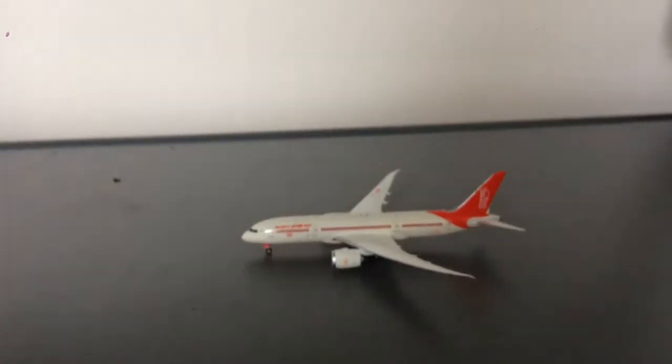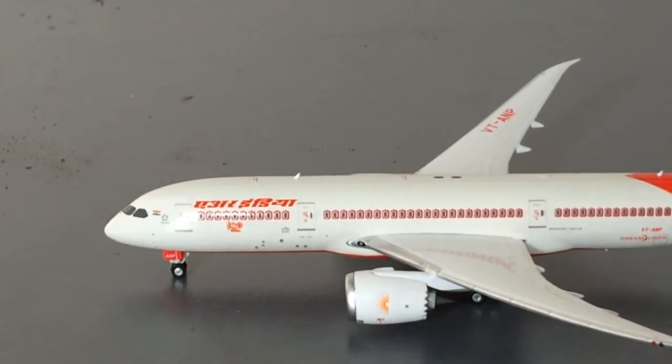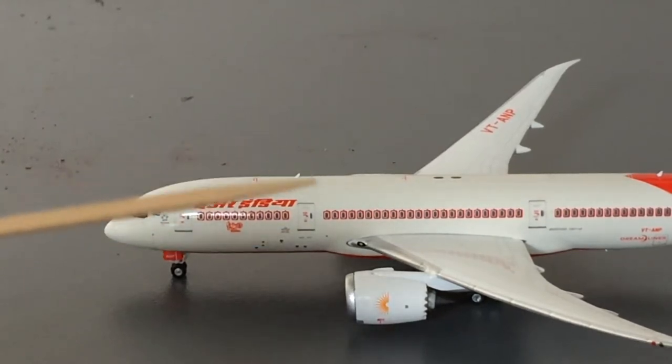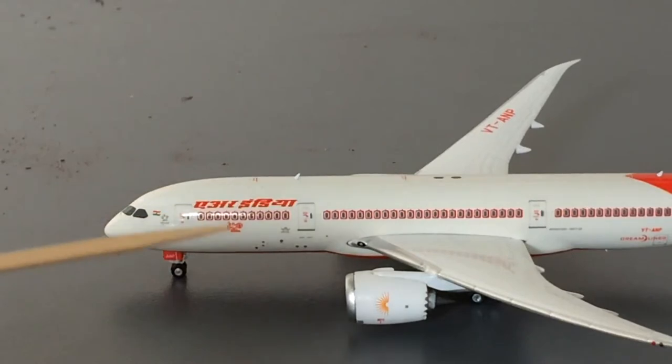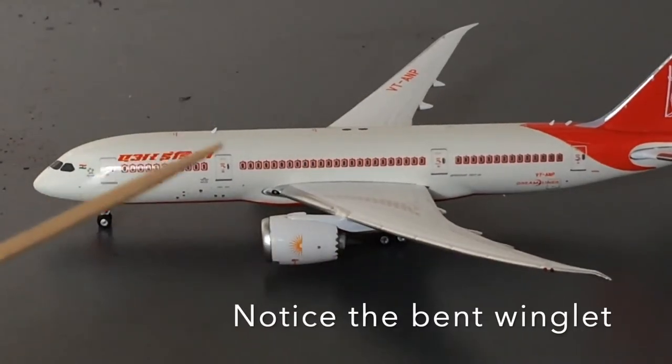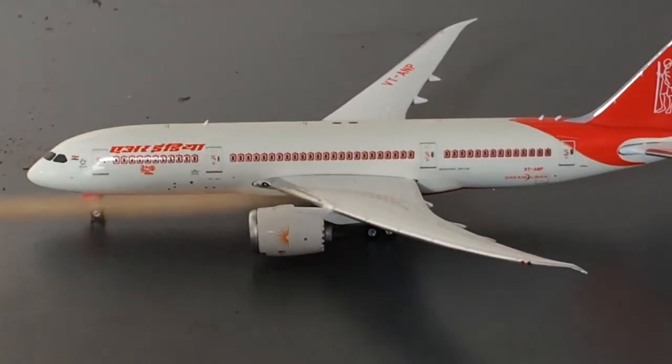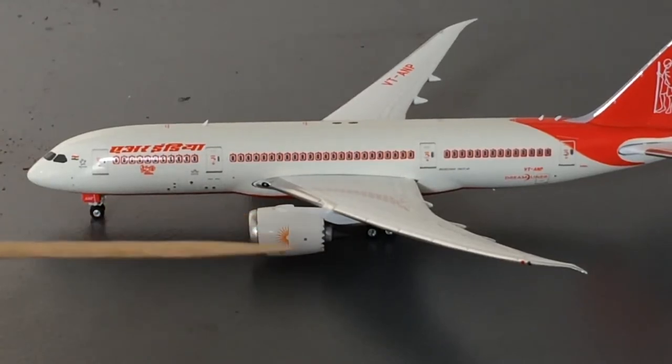Let's move on to the detail segment. Starting off with the left side of the aircraft you have the cockpit windows, the Indian flag, the Star Alliance logo, the L1 door, the landing gear, and the red landing gear doors with the last three letters of the registration: Alpha November Papa. You have the Air India titles in Hindi — comment down below if it's another language, as there are many languages in India. Then you have '150 Years of Mahatma Gandhi' title, an antenna, and the IATA logo.